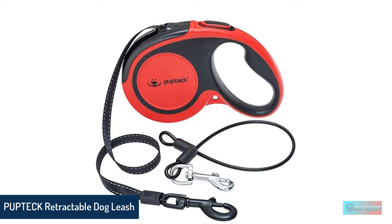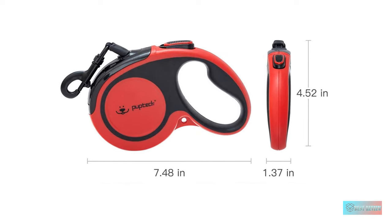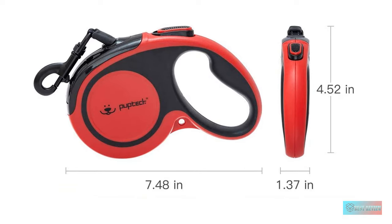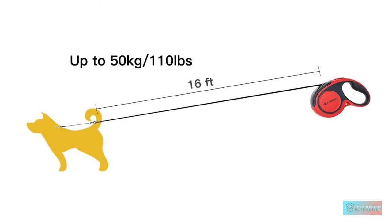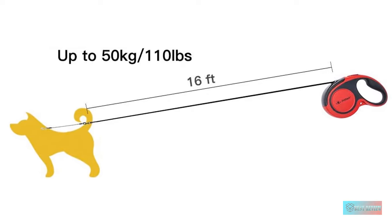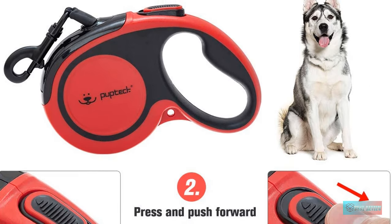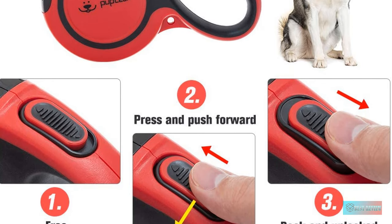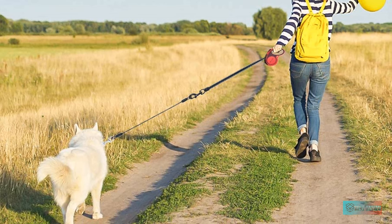Number 3: For dogs who will munch on anything, this 16-foot chew-proof retractable dog leash from PupTech features 15 inches of detachable chew-proof steel wire rope. Compared to alternative stainless steel rope, the wire design rope is overall lighter, making it a more user-friendly experience on long walks. The tangle-free rope can bear up to 110 pounds and features black webbing with a reflective strip, so night walks are safer and more visible to passing cars.